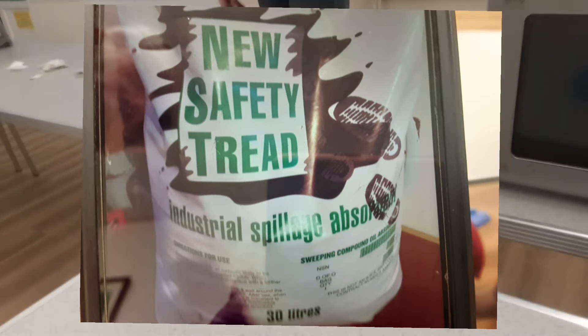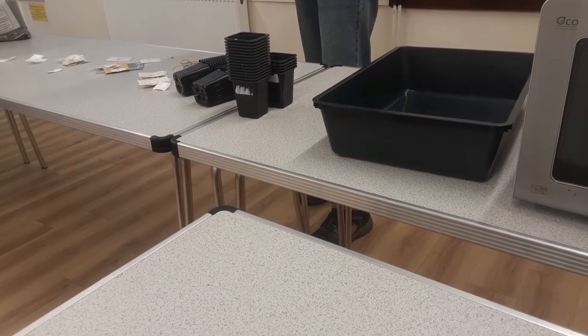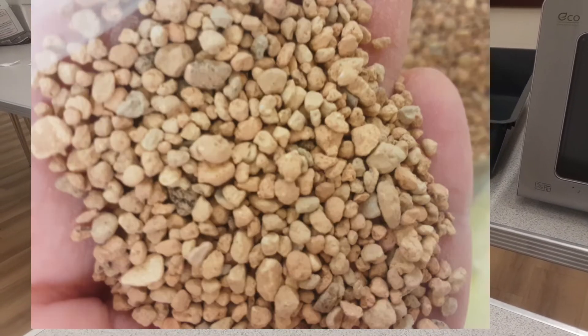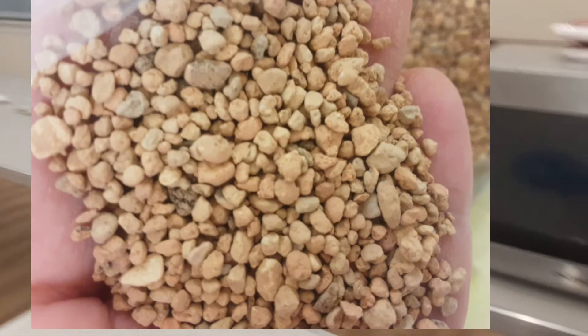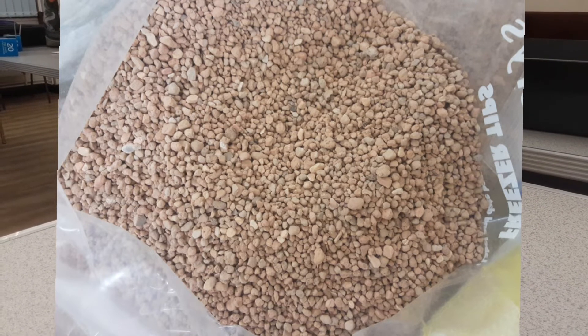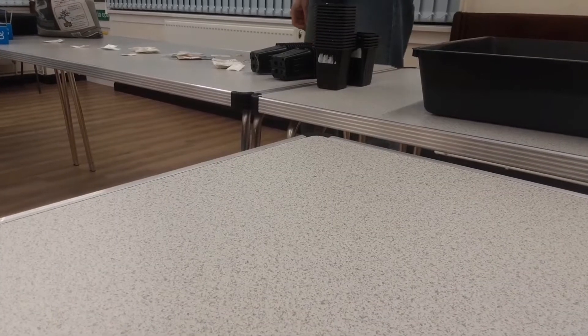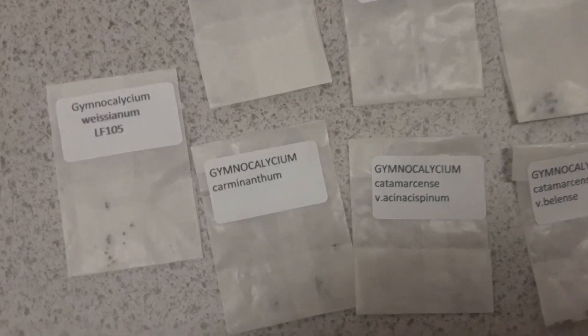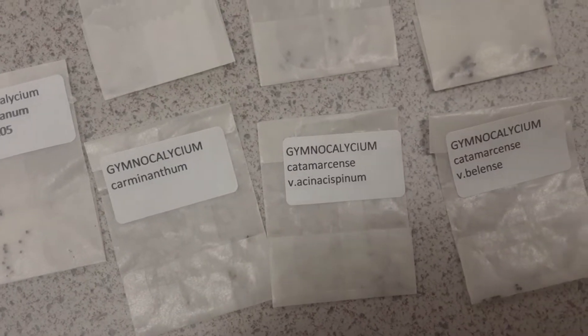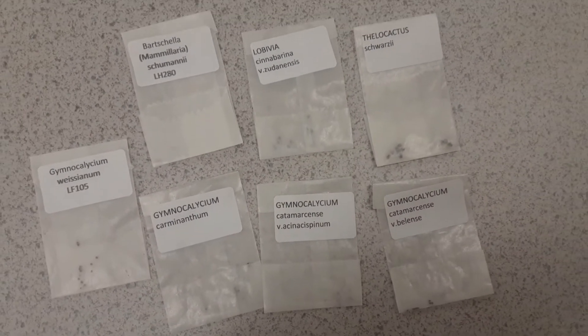The only downside is you've got to buy it in large bags. What I've done is I've found bags of this kind of size. It's baked clay particles — the same stuff as Tesco cat litter but with a much higher grain size. To save you the bother of buying a vast bag, if you want one of these it's a pound for a molar bag. These are baked clay particles which you can use instead of cat litter, and here's my selection of seeds.